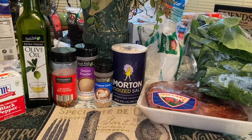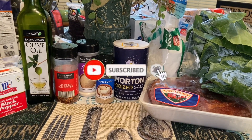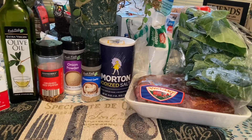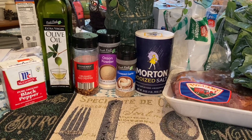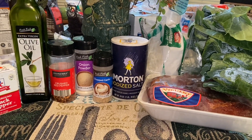Hi everyone and welcome back to another episode of Coco's Kitchen. On today's episode we're going to be cooking collard greens. For this recipe you're going to need a bunch of collard greens — I think I have about five bunches. You're also going to need onions, salt, pepper, onion powder, and chopped garlic or regular garlic powder.